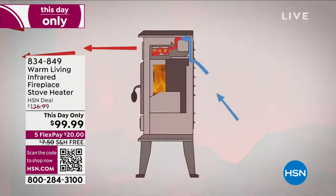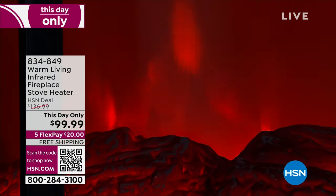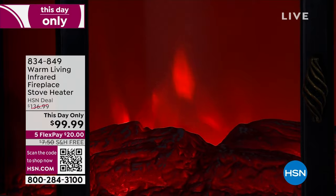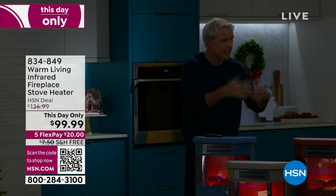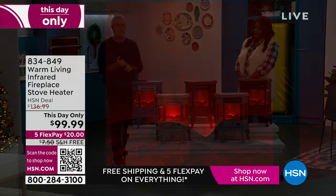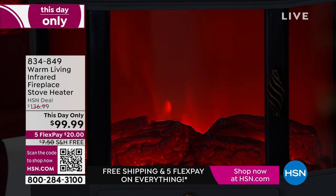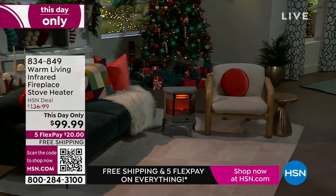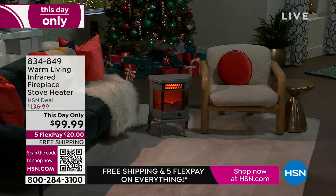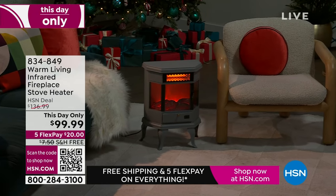That's the living room kitchen area. Take the zone heating challenge tonight — turn the thermostat way down when you get this home. If 68 would be too cold for you, put on the Warm Living stove heater to 73 or 74, whatever temperature you want and deserve. And guess what the temperature in that room is going to be? Exactly that — 73, 74 degrees, all winter long.